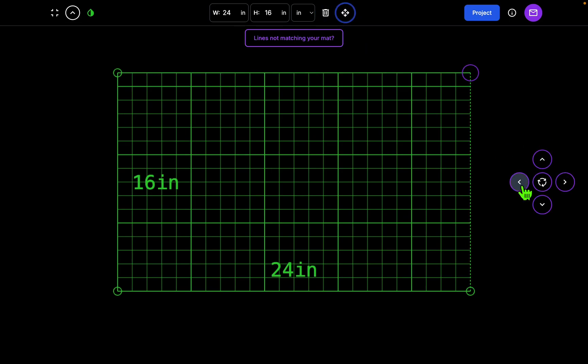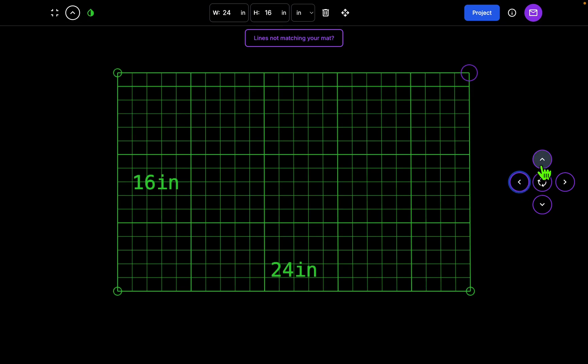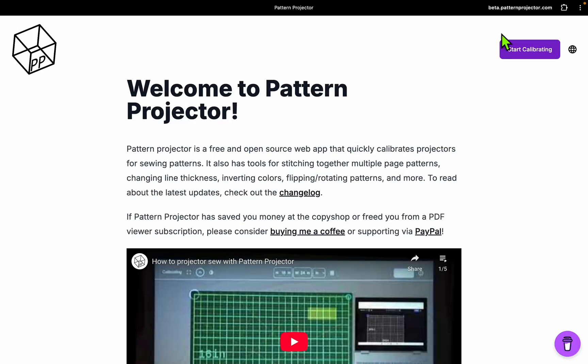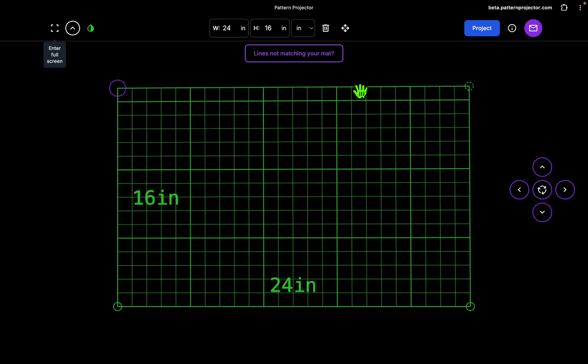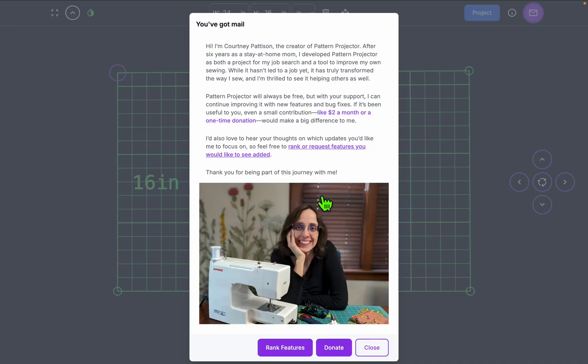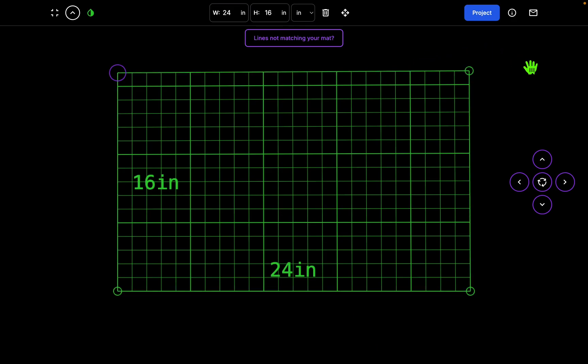Here's the move tool — you can use it to calibrate with more fine-tuned movements. Over here is Projects, which is what you do after you're done calibrating. Info page will just bring you back to the main page. And then here is mail from me, so it's a nice place where I can post relevant content without having to go through social media.